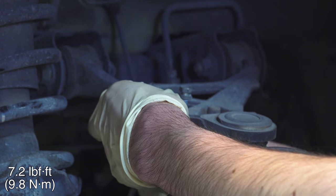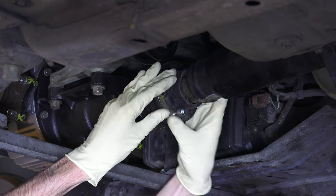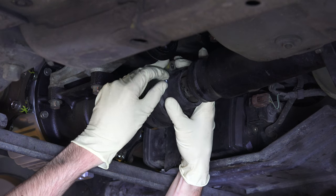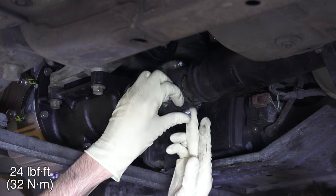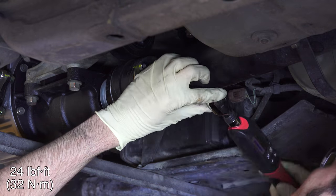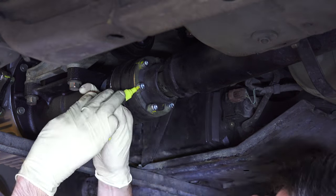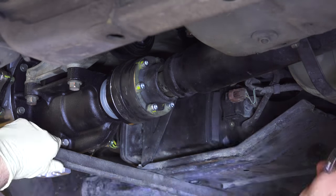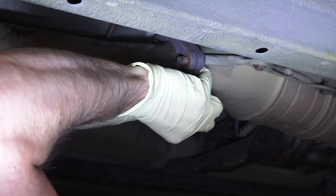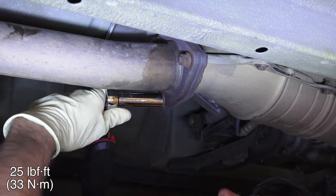Reinstall the ABS sensor harness by torquing the two screws to 7.2 pound-feet. Next install the prop shaft back to the transmission — there are three spacers to use, and be sure to use new bolts. Each of the six bolts needs to be torqued to 24 pound-feet; use a torque wrench to prevent stripping the cap screw heads and mark each bolt as you torque it. Use the parking brake as needed to rotate and lock the prop shaft, and be sure the prop shaft protector is in place. Remount the exhaust making sure all five hangers are used, and tighten the nuts to the catalytic converter to 25 pound-feet.